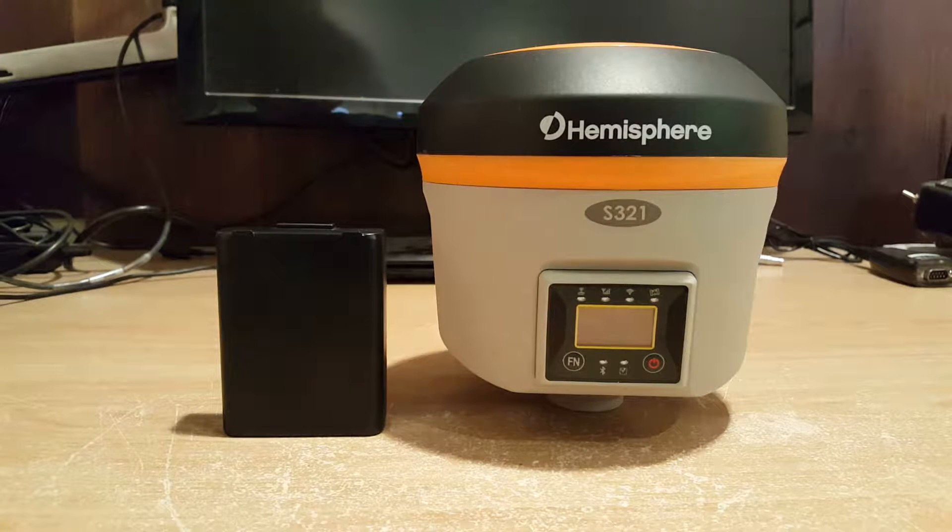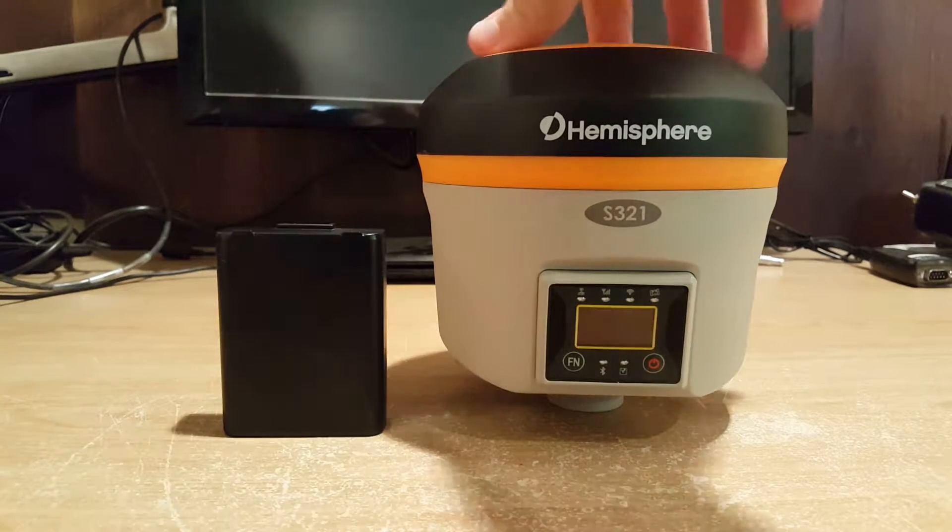Hi everyone, this is David with Benchmark. Today I'm going to be showing you guys how to change a battery on the new Hemisphere S321. It's pretty simple. As you can see here, I've got my S321 and my extra battery.